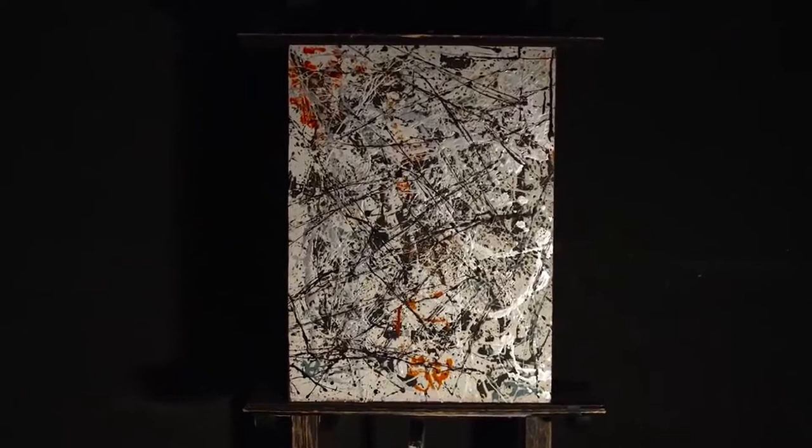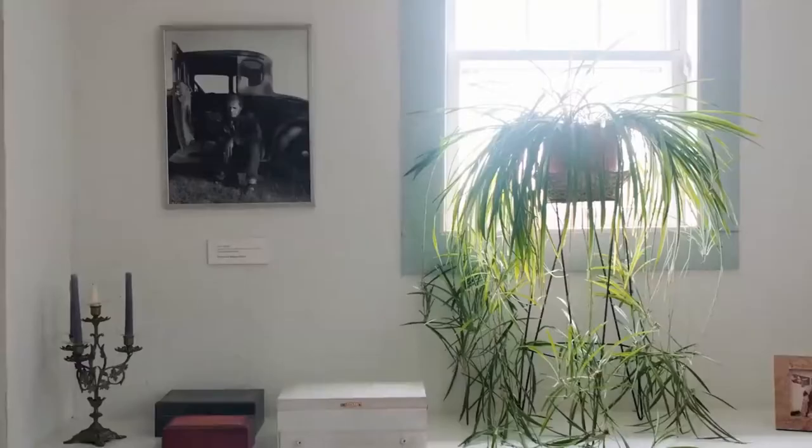Number 32, 1949 may be a relatively modest sized work, yet it packs a very big punch.